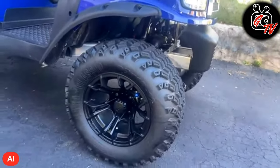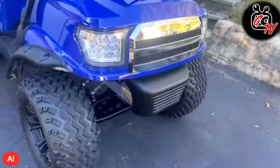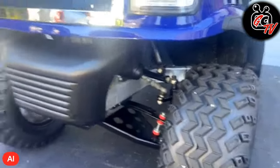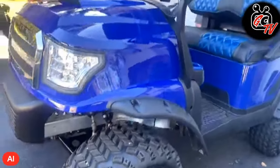I believe the rims are Spiders or something like that, but they're great. The GTW suspension has been working great for over a year now.